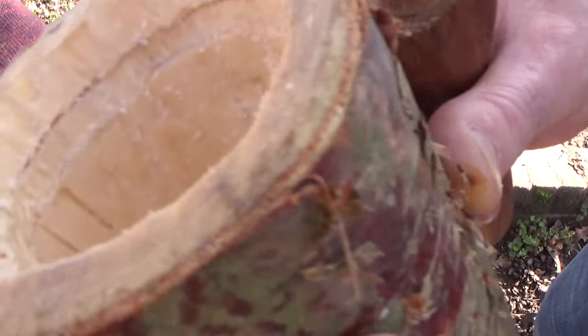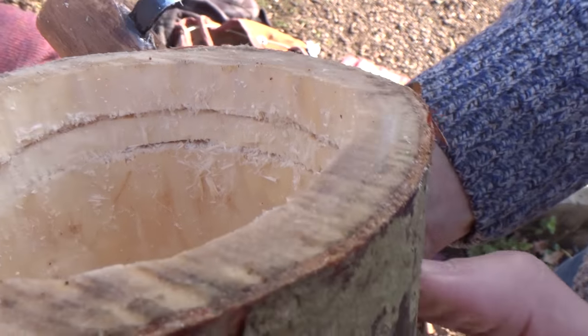It did make a nice groove, as you can see there, for getting my base into the shrink pot.